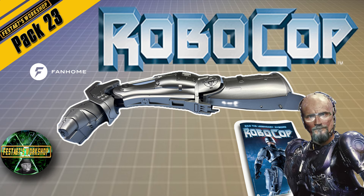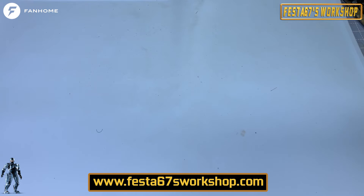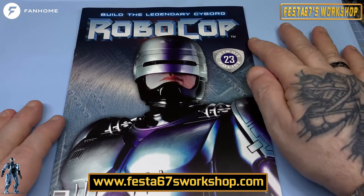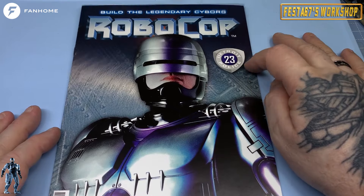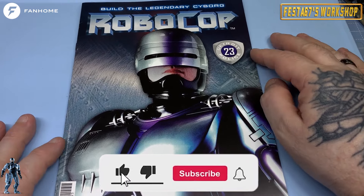Shut up and sit down. Hello folks, Colin here, Festa 67's workshop, and welcome to issue number 23 of Build the Legendary Cyborg Robocop from our wonderful friends over at Fanhome.